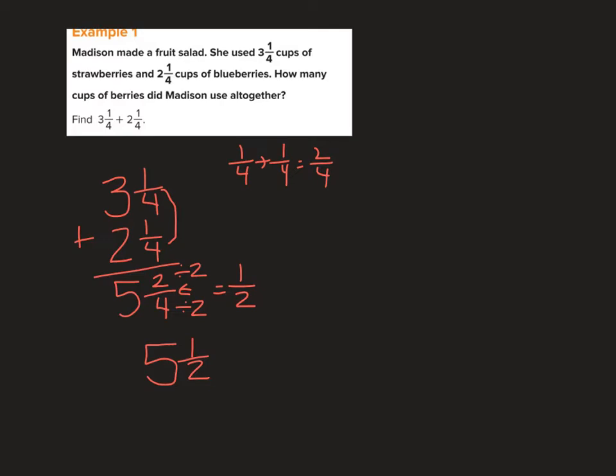I should note the unit: cups of berries. So that's all we have to do — line up our fractions, line up our whole numbers, add the fractions and add the whole numbers together to get our total.